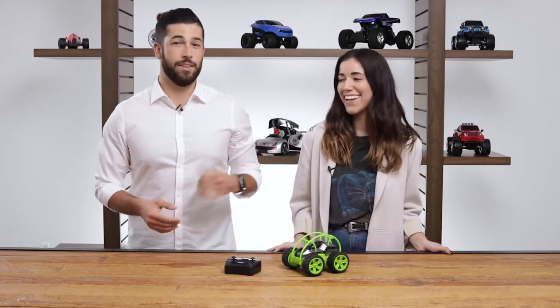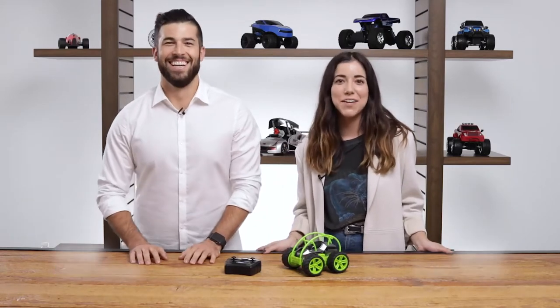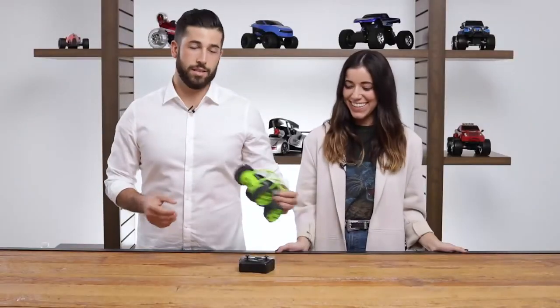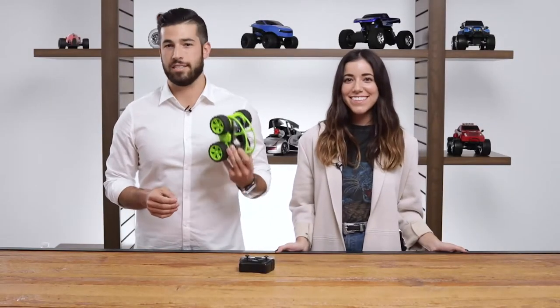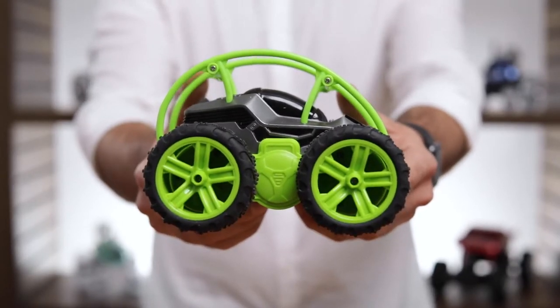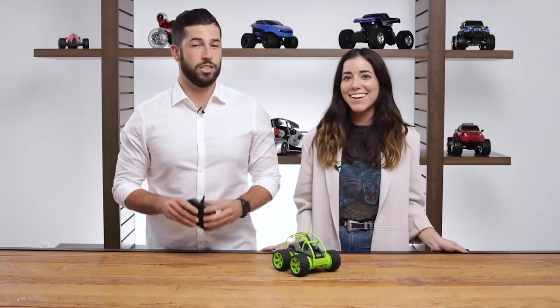What's up everyone, I'm Jackie and this is Tyler, and today we're talking about the RC Orbit Tumbler. The RC Orbit Tumbler was designed especially for performing crazy stunts and flips. The unique design features a rounded cage that allows you to do 360 degree flips and somersaults.